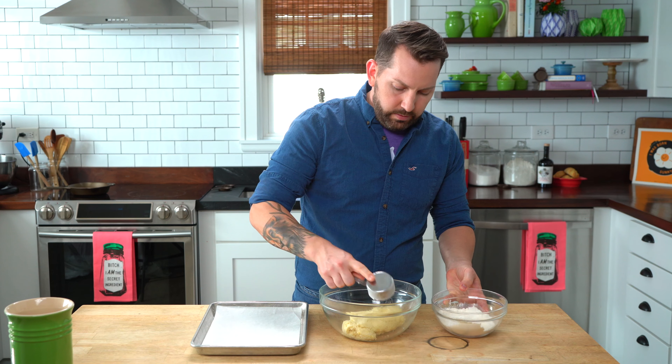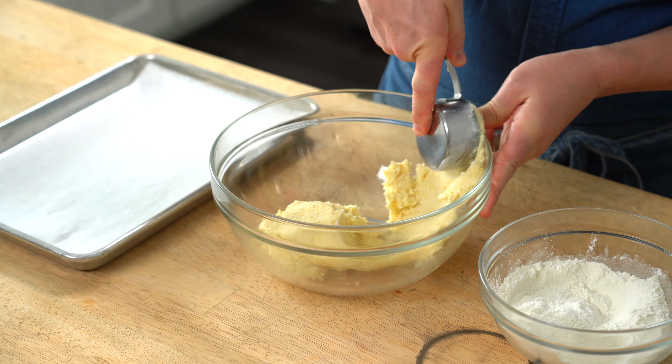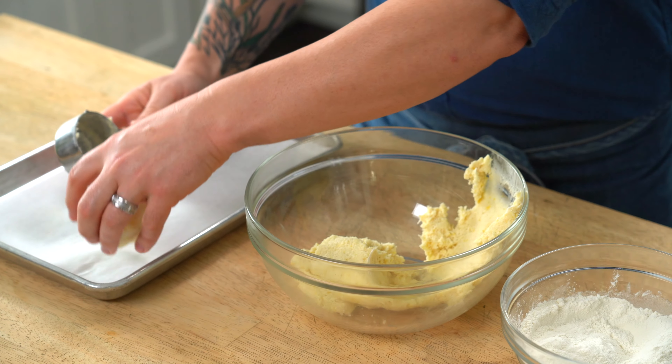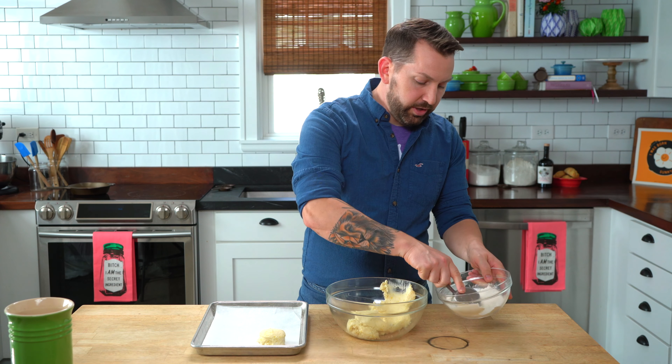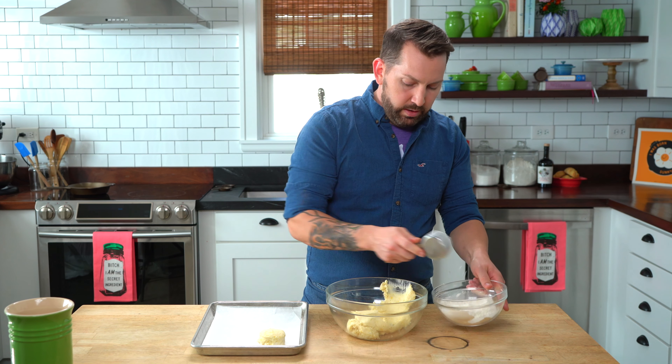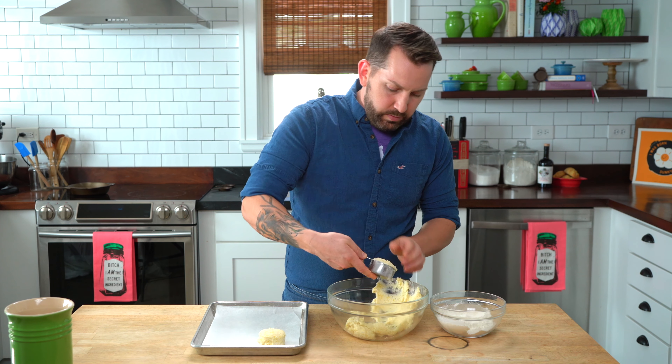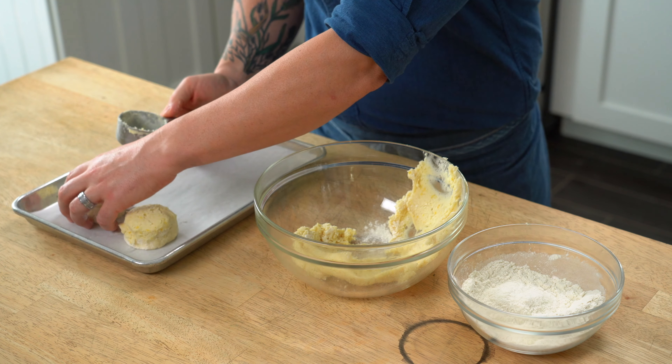Now I'm dredging this in some flour and I'll scoop my dough. Dredge your flour every single time. This ensures it comes out neat and clean and that everyone is the exact same shape and size.